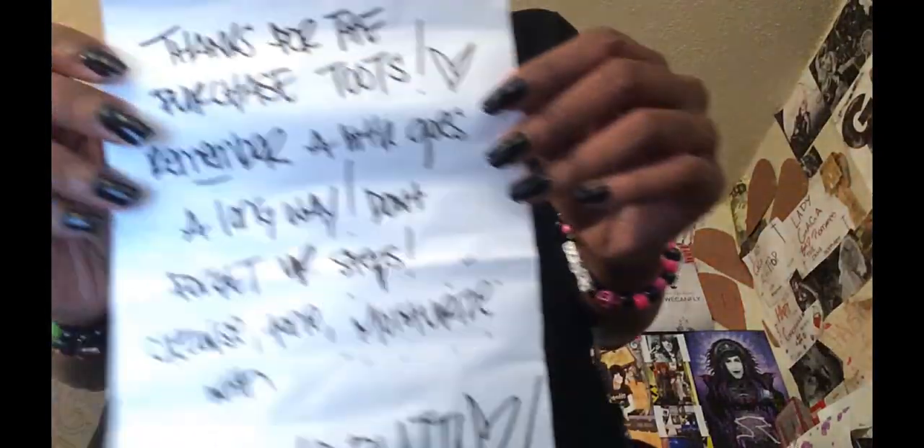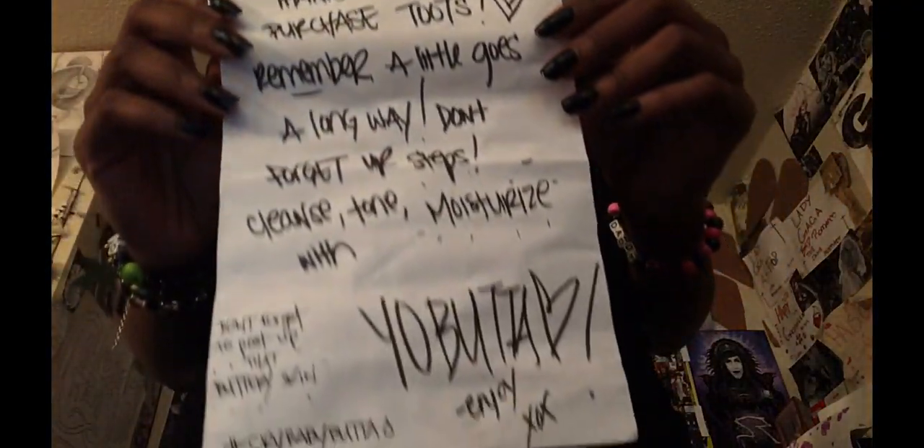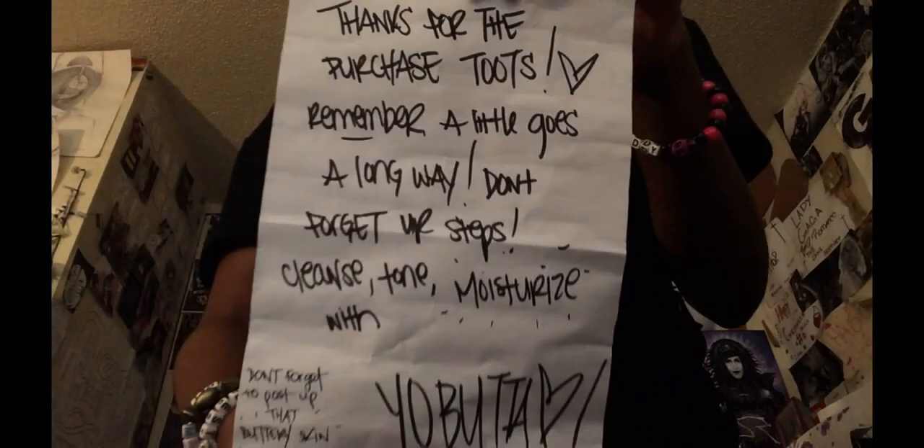This is her note that came in the package. Her brand is called Cry Baby Butter. The note says: 'Thanks for your purchase. Remember, a little goes a long way. Don't forget your steps — cleanse, tone, moisturize with your butter. Don't forget to post up that buttery skin, hashtag crybabybutterenjoyxoxo.' I love her handwriting — it's so cute.